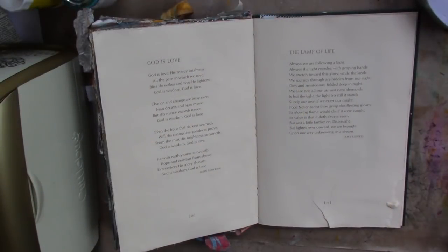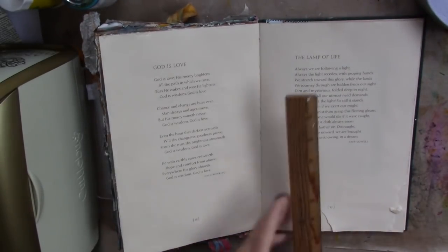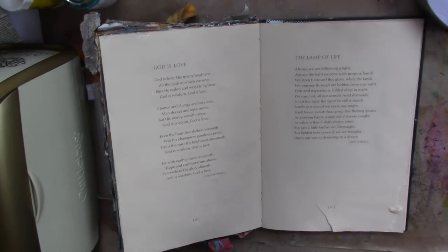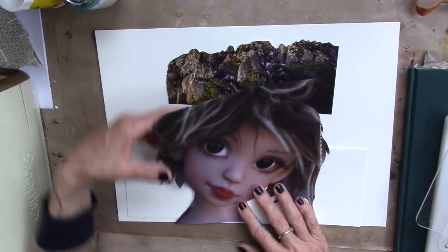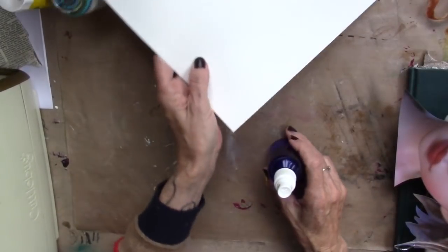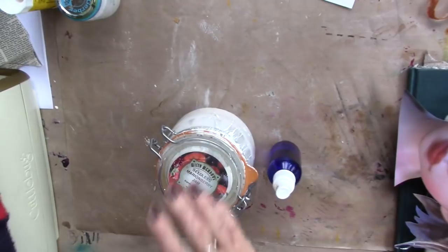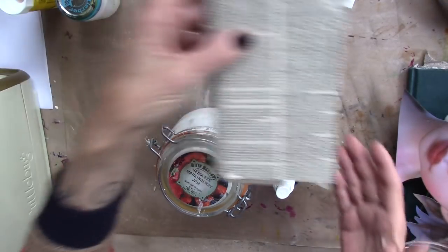Let's talk about the supplies that we're going to use today. I am using my large book again today because I'm working with a larger focal point — seven by ten. So, my larger book. I'll be using a large, gorgeous focal point, and I think I'm going to put this underneath her on the page — ten by twelve. I have alcohol, gesso, my watercolor paints, and underpants.